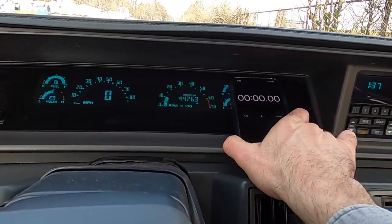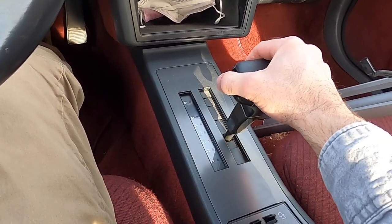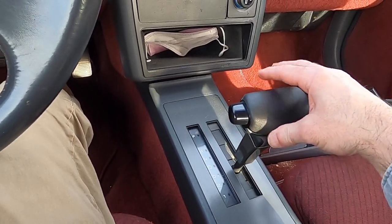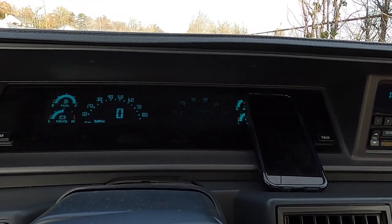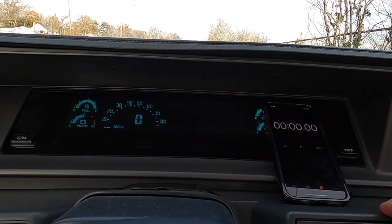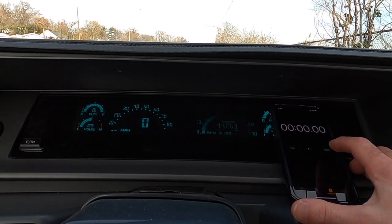Now there's no OBD port on the car. We're going to go old-school stopwatch. I'm going to drop it into Drive, start with that first, and we're just going to rev up the engine, load up the power, get it to say 2,500 RPM, and release.